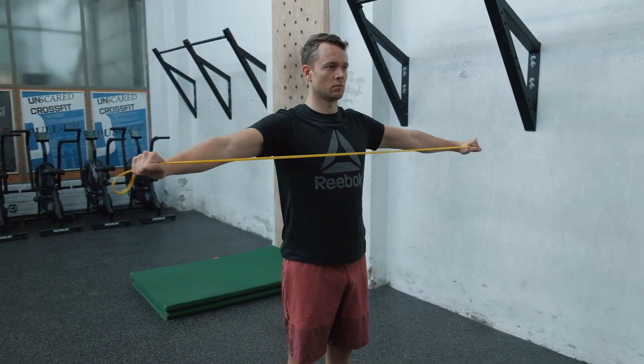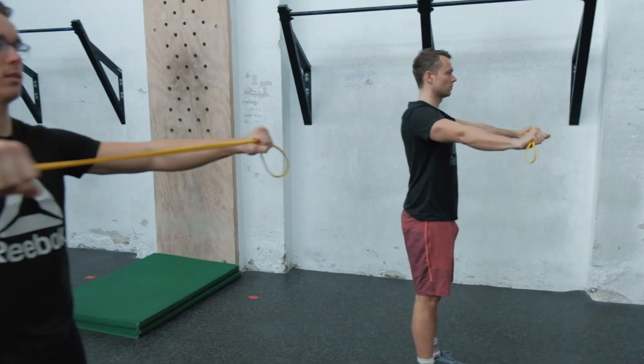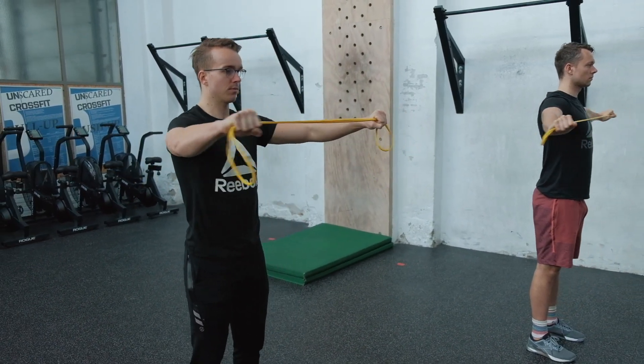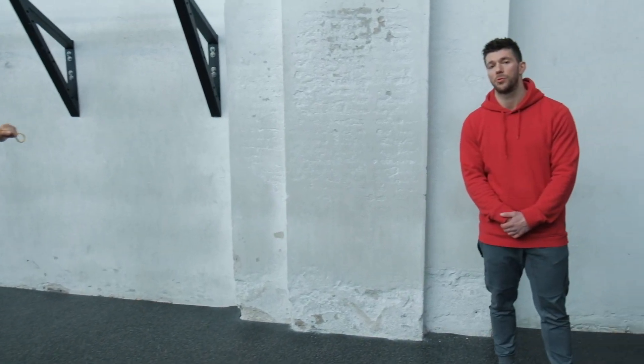The range of motion is going to be decided by whatever you can handle with the band. The most important thing is constant tension on the band. Make sure the wrists stay aligned with the elbow and the shoulder, and if you have a slight bend in the elbow, keep it throughout. Don't go from flexing to extending that joint, because then you're going to involve the triceps, which we try to avoid here.